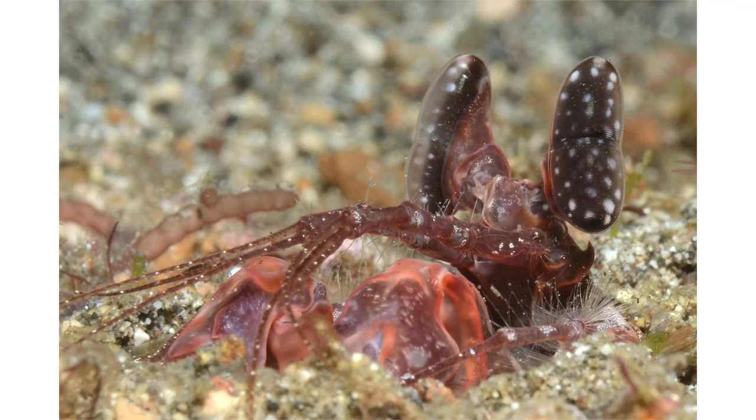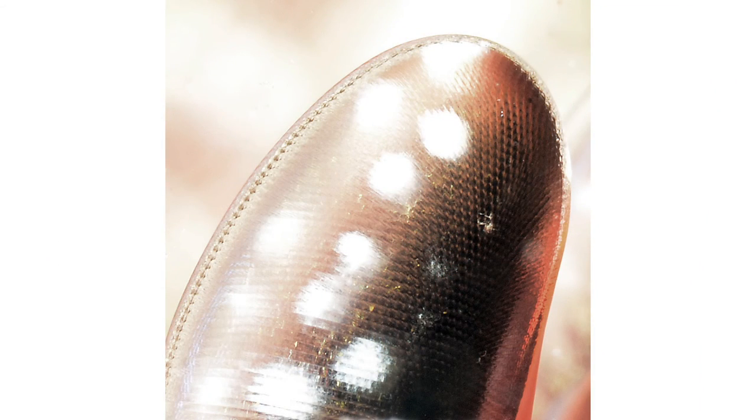Here's a mantis shrimp — again with a distracting background. But with super macro we have such little depth of field I can get in real close and get a portion of the eye of this beautiful animal, and the background is virtually eliminated. It's non-distracting and the eye kind of pops out at us. Here's an ultra super macro shot with a 1.4x teleconverter and a plus-10 wet lens, showing exquisite detail of the individual ommatidia of a portion of this mantis shrimp eye.